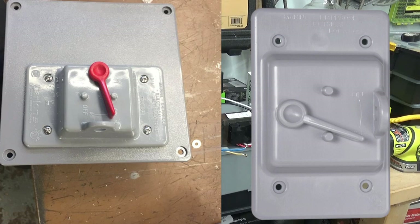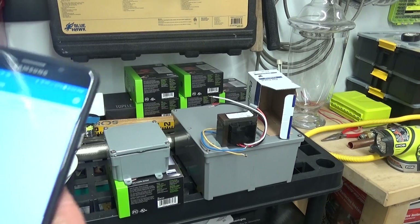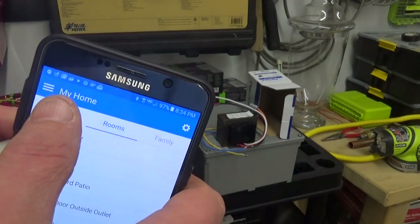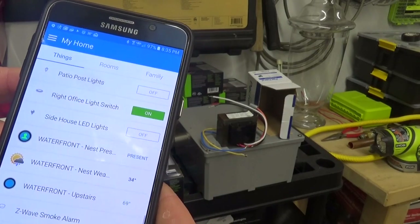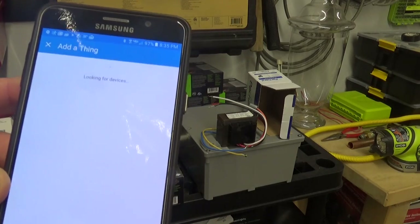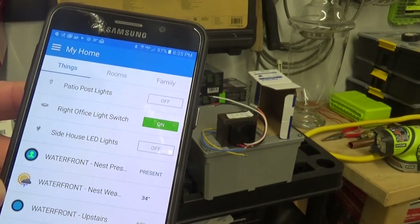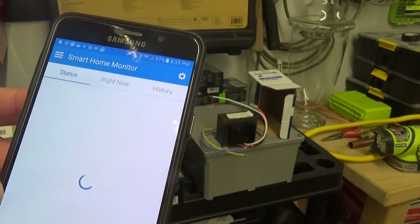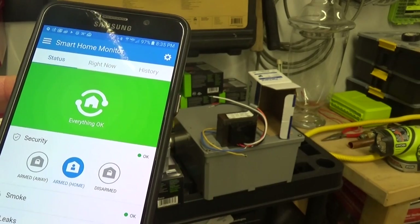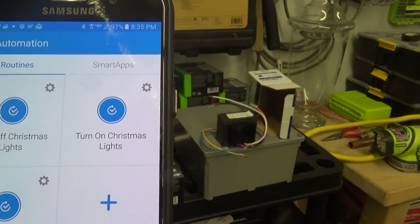Once you hook up your power, you can go into your SmartThings application, go to Things, and add a device. A lot of times it will automatically find the device, but you can also specify the device you're looking for. Then you can add it to a room and set up all sorts of automated systems — such as turning Christmas lights on or off, and so on.